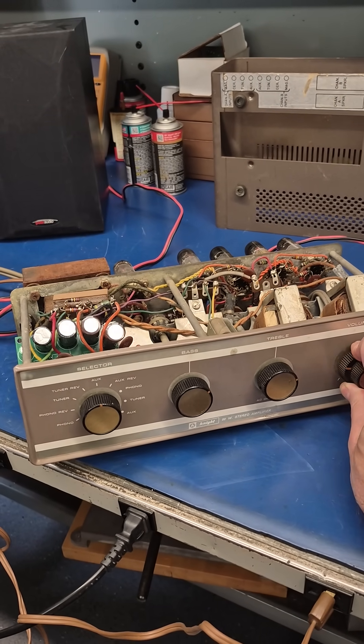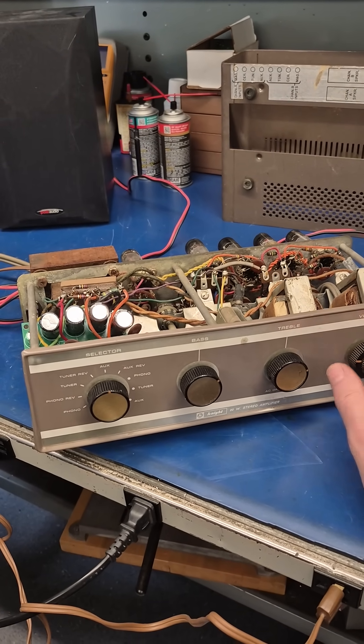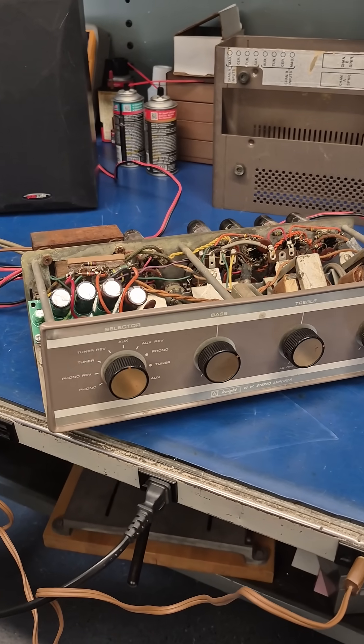A very cool vintage amplifier back in the day — it sold for $44.50.